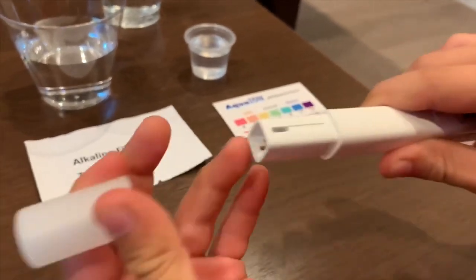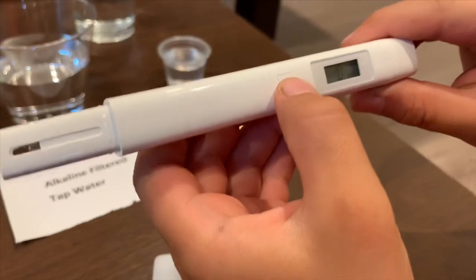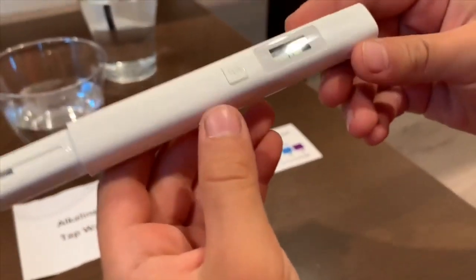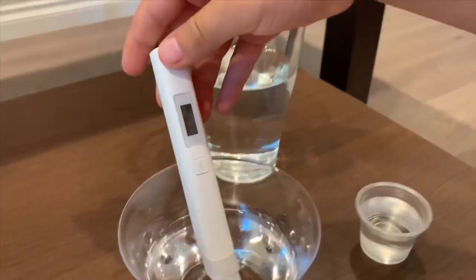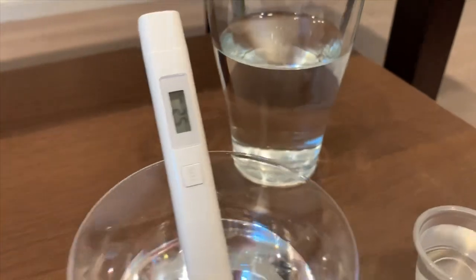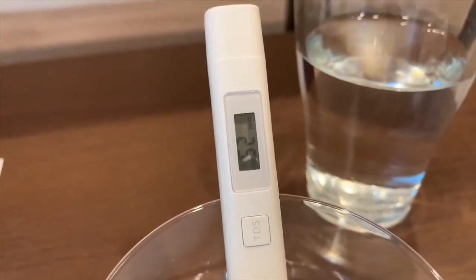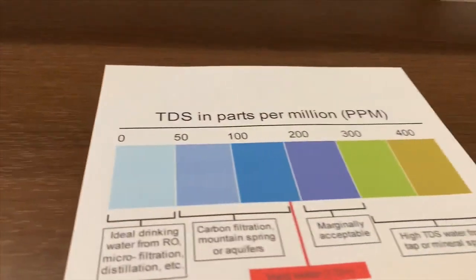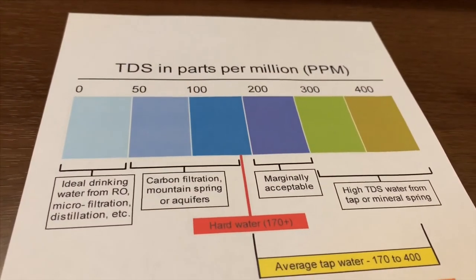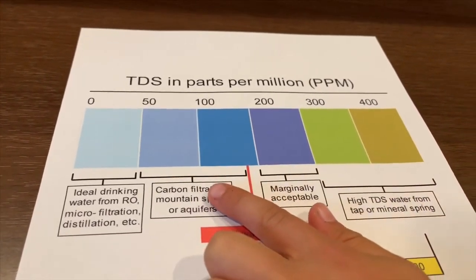Now we're going to test the water. First, take the cap off. Secondly, make sure you turn it on and make sure it says zero. Now let's put it in and wait until it finishes. Let's see. The number is 52. That is pretty good — better than the tap water.